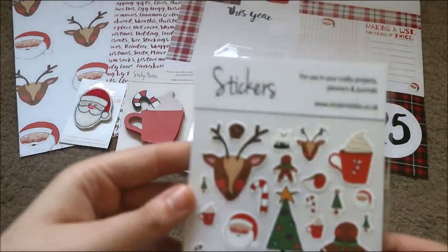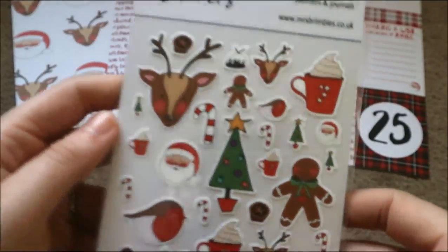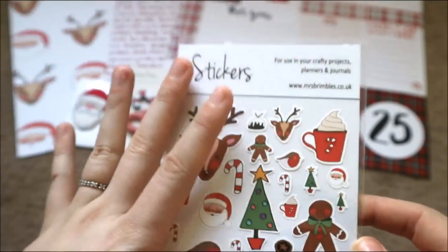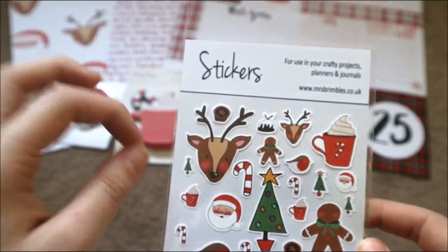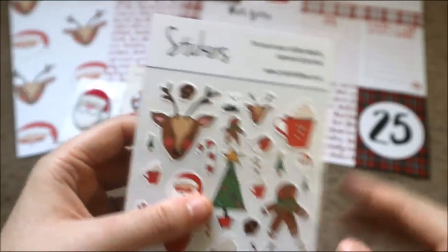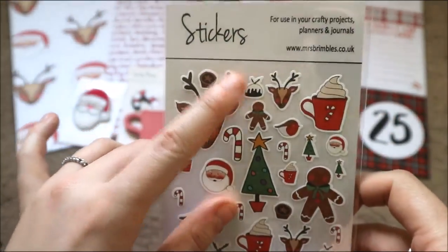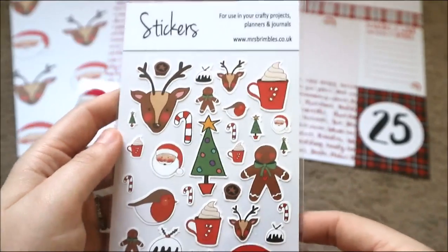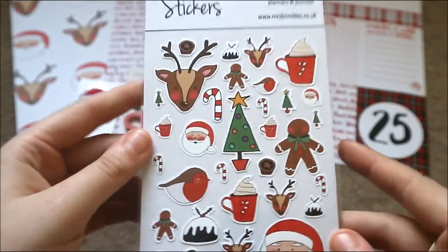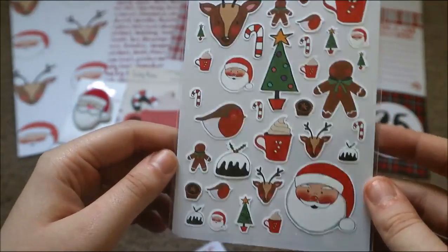The next thing we have is some Anna stickers — it would not be a Brimbles box without Anna stickers. Again, these are her artwork. There's some gorgeous stickers — look at the little mince pie, the little Christmas pudding. We buy one for Christmas every single year and my dad is the only person that eats the Christmas pudding, so my mum buys him the tiniest little one and we just find it hilarious that after dinner he sits at the table on his own and eats it. Hot chocolate, Santa, gingerbread man, reindeers, Christmas trees, robins — they are awesome.